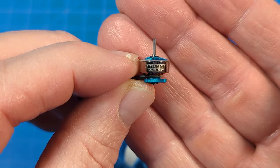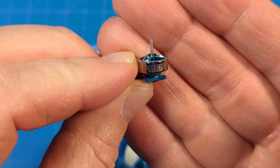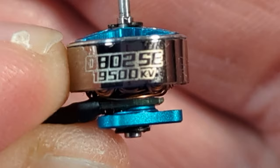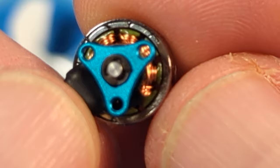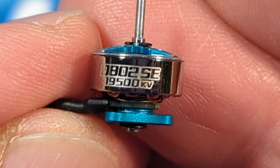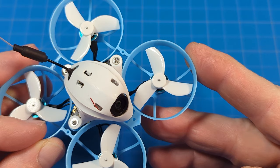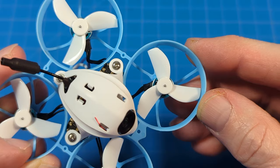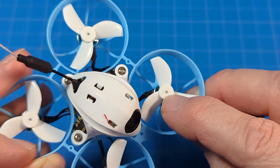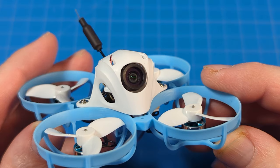It's got these super handsome new motors — the 0802 SE motors. As I zoom in, you can see the KV is 19,500. There's a C-clip on the top and a C-clip on the bottom, and they're handsome because who doesn't like chrome and blue. On those motors we've got some 35-millimeter tri-bladed props that look like they're Gem Fan branded, though it doesn't say that on the spec sheet. Those are one-millimeter shafts on those motors.